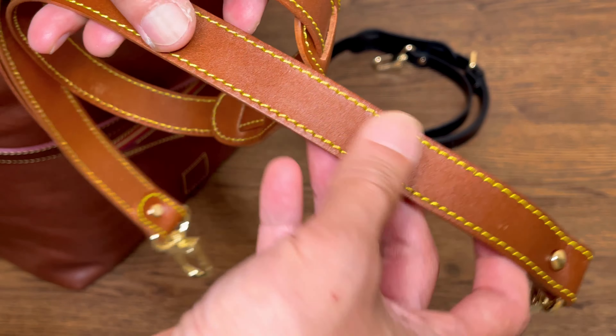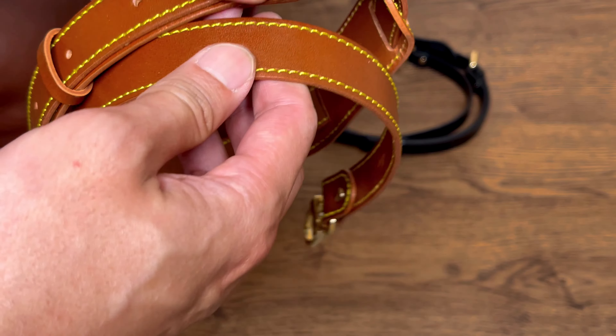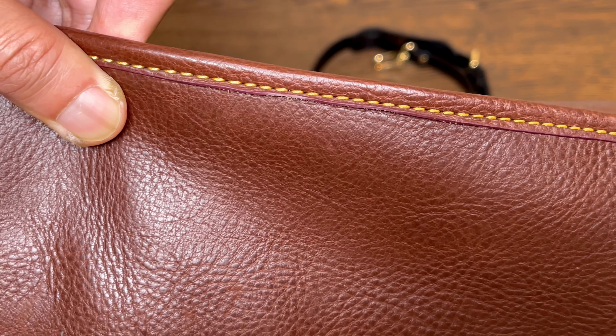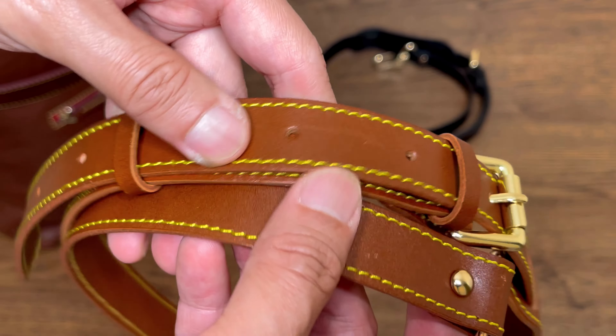Two straps that I picked up: one is this — I think they call this their honey color. It has yellow stitches, which is one of the reasons why I picked this one, because that's what my Dagne Dover bag has on it — the yellow stitches. So here is the strap in honey color.